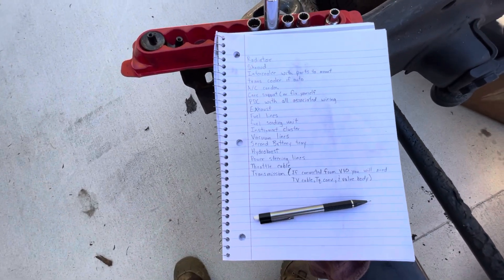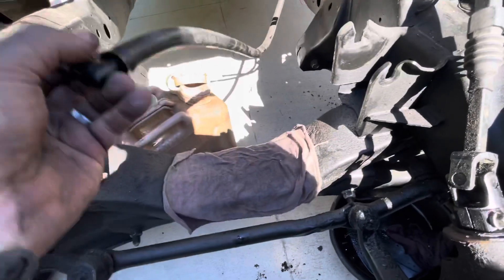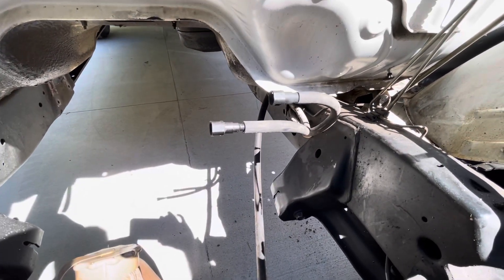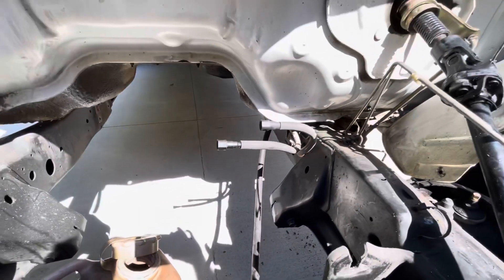Of course you'll need the diesel exhaust. You'll need the fuel lines. Even though I have an AirDog with a sump system on this truck already and I'm going to use my tank, you'll still need the fuel lines — not necessarily the supply, but you've got a return fuel system that runs the sending unit.